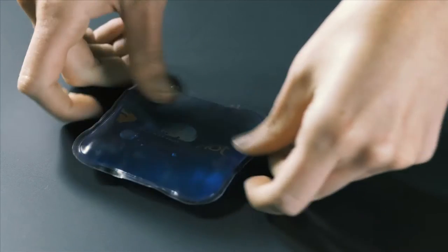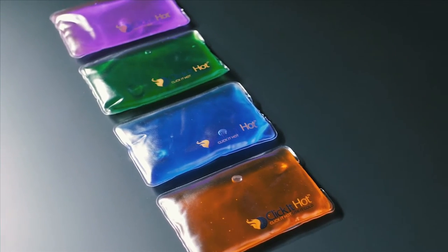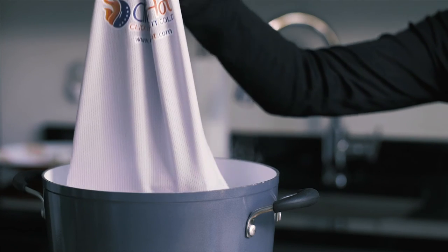Hand warmers, our smallest item, need 10 minutes. Anything larger needs 20 to 30 minutes of boiling time. The Click It Hot pads can be placed in the water at any time in the process, but need to be boiled for the required time.